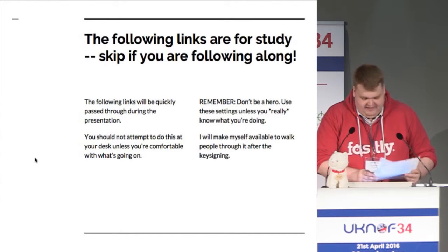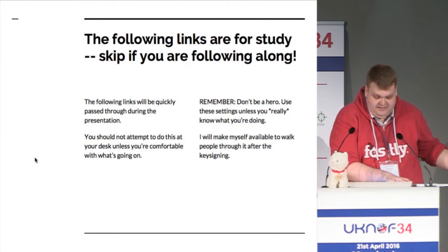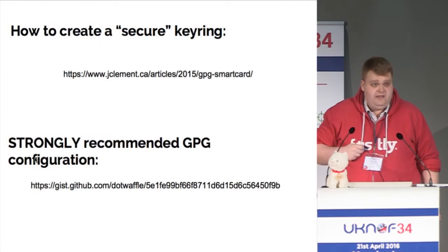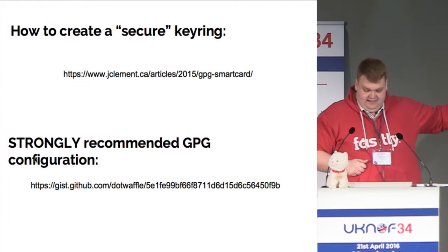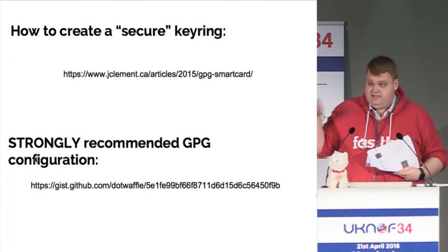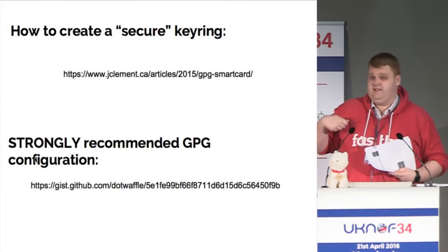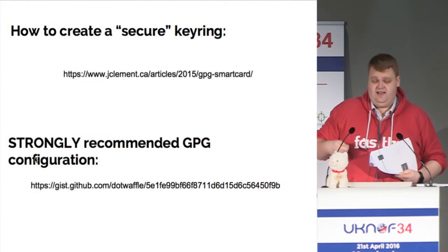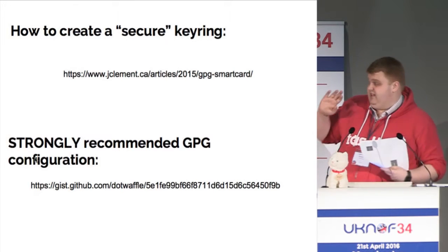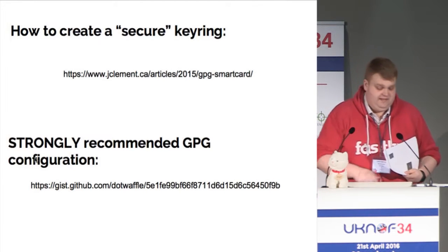The next slides are basically for you to do in your own time — I'm not going to talk through them because I haven't got enough time — but essentially that's how you create a GPG key and upload it to a smart card if you have a YubiKey. I've posted my configuration for all the tools I'm going to talk about in the GitHub link there. That configuration will enable things like SHA2 hashing rather than SHA1 or MD5. If you don't trust me, go ask on a mailing list — the UK North mailing list maybe.